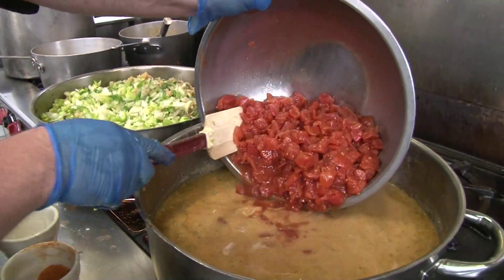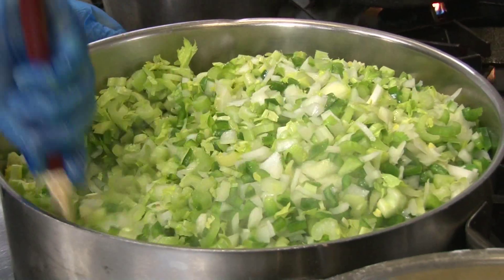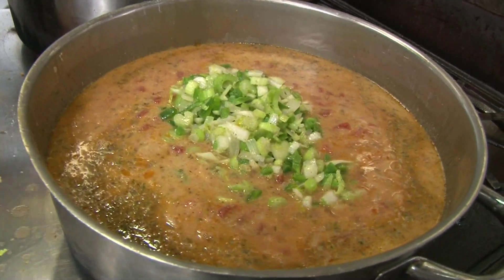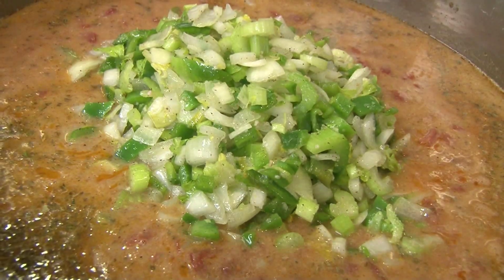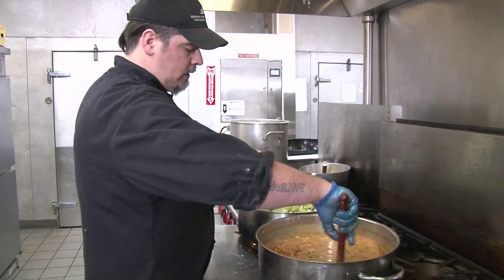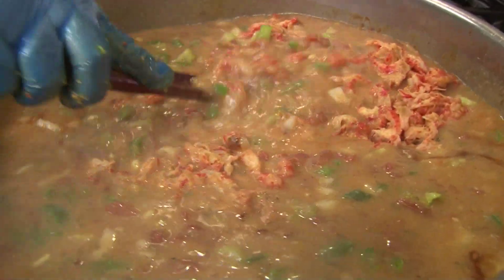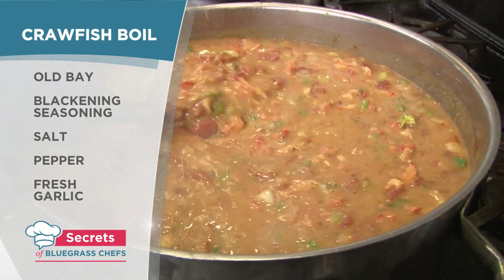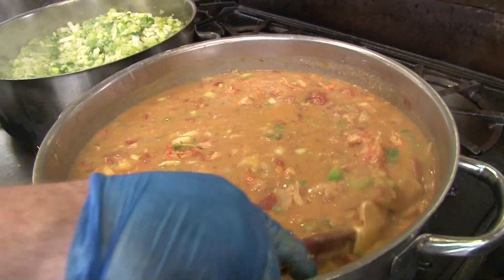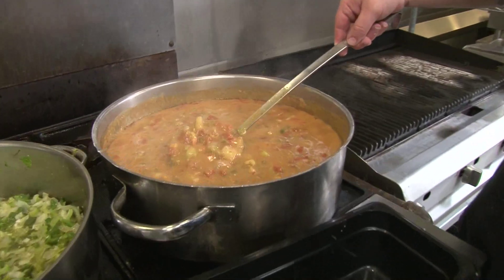We're going to add our tomatoes — this adds a real nice acidity to it and helps change and darken that color a little bit. We're going to add that to our stock and let that simmer for around 10 or 15 more minutes to let it thicken — this will be a beautiful sauce to add our crawfish to. We boiled the crawfish in shell with our own Cajun boiling liquid: Old Bay, Cajun blackened seasoning, salt, pepper, fresh garlic. We let that boil for roughly 10 minutes, cut the heat and let it soak for another 15, then let them cool and peeled them up. The labor is nothing compared to the gratification of the people coming out and enjoying this.